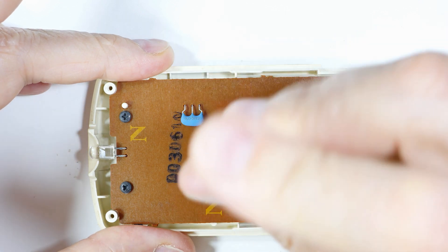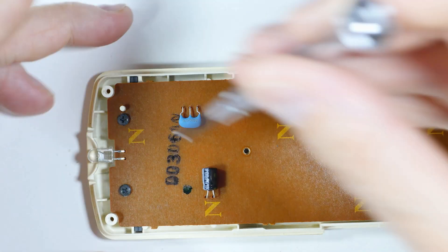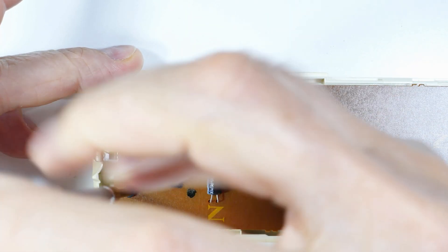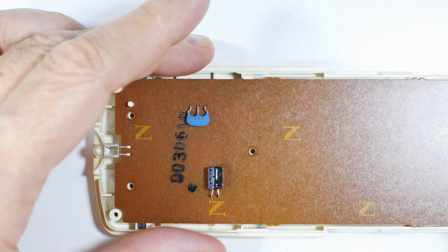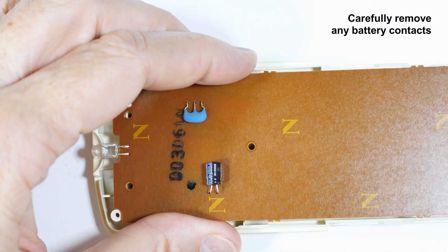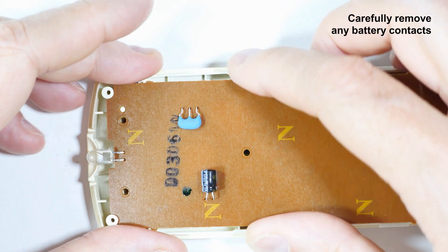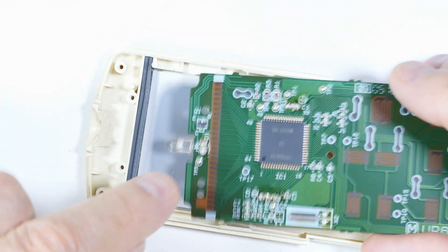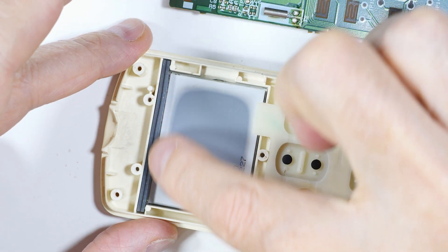I've already got the case open, and that will vary with the remote. What I'm going to do is remove the circuit board and carefully take this out. These contacts will come out down here — make sure they come out and you don't bend them. What we've got here is a zebra connector that touches the other side of this rubber piece.